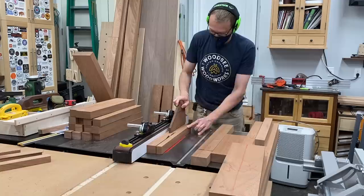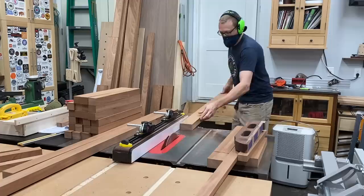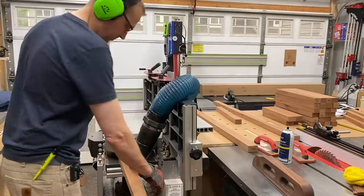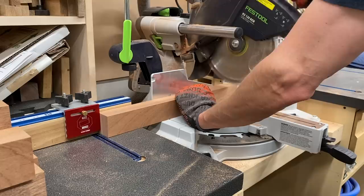Once everything was rough cut on the miter saw, I headed to the table saw to start ripping down parts. First I worked on the seat slats — I need 20 of those but cut a couple extra — then my long seat stretchers, my end stretchers, my legs, and then over to the planer to make sure everything is down to the same thickness. I bought this as eight-quarter stock but it was S4S, so it was an inch and three-quarters thick and I needed to bring it all down to an inch and a half.